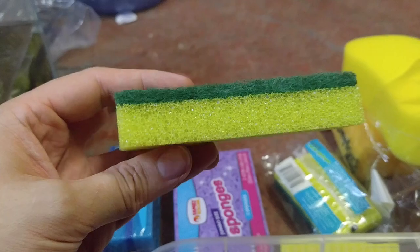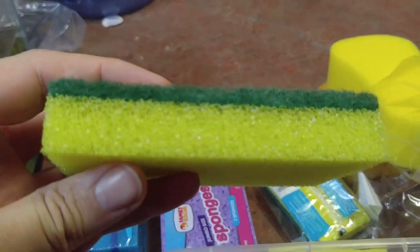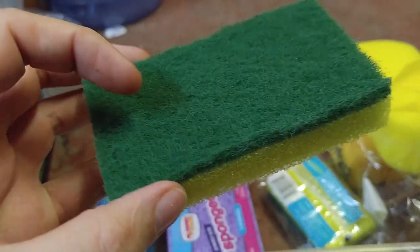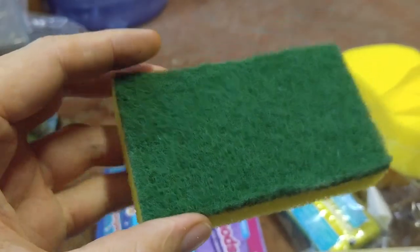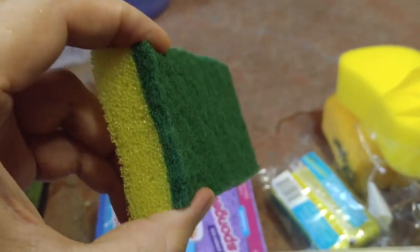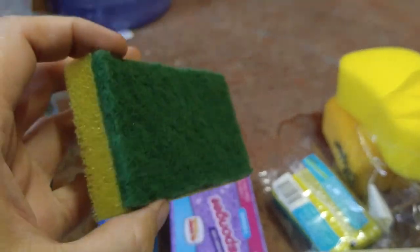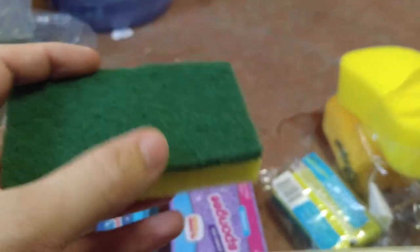But this generic sponge here — you can see it's got polyurethane foam on the bottom, and this top is actually polyamide, which is basically nylon fiber. So this won't rot and won't cause you any sort of problems.